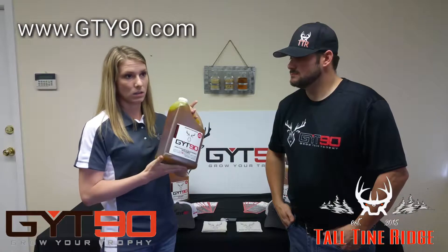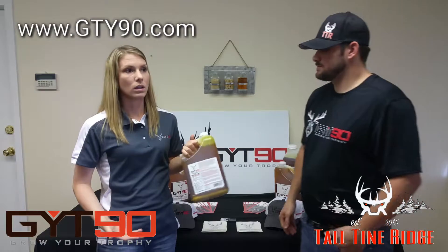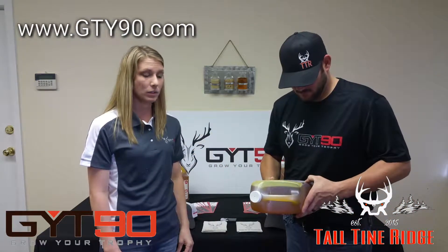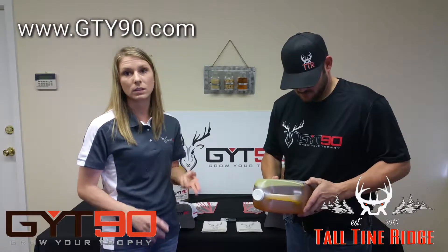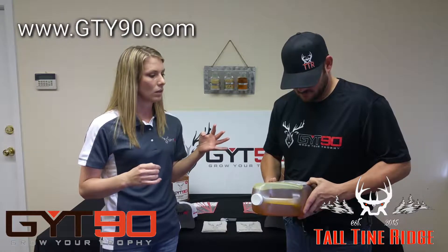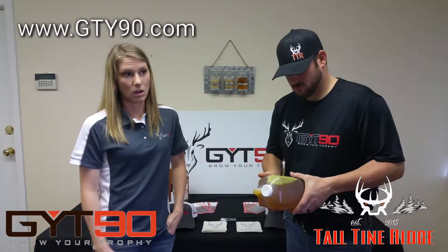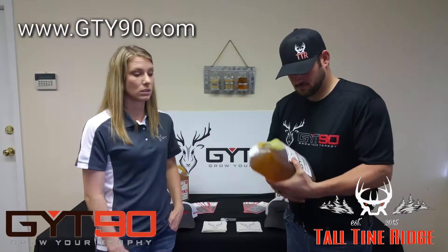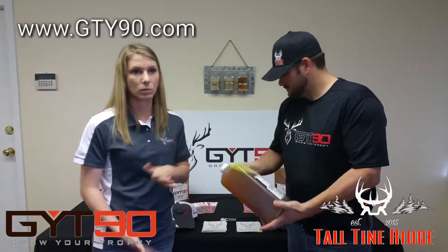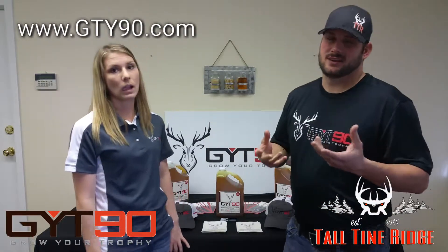We use C-90 to mix with the oil. So it's not only going to attract the deer, it's also going to improve the overall health of your deer. We have calcium, magnesium, phosphorus, and zinc in there — all together there are 90 minerals, but those are the main ones. Not only is it going to attract the deer, we're going to improve the overall health of the deer, and that's what we're going for here at Talltown Ridge.